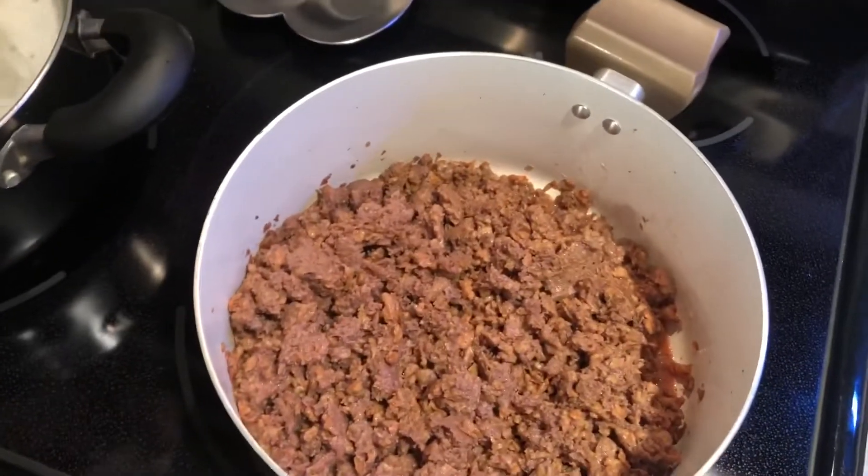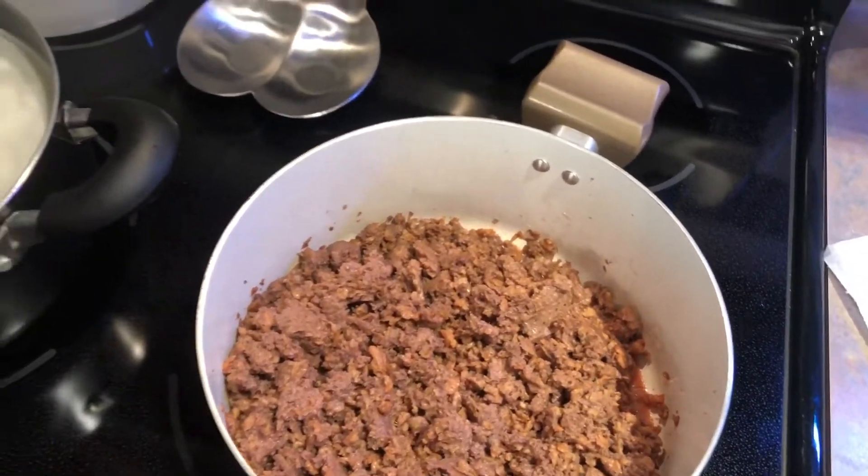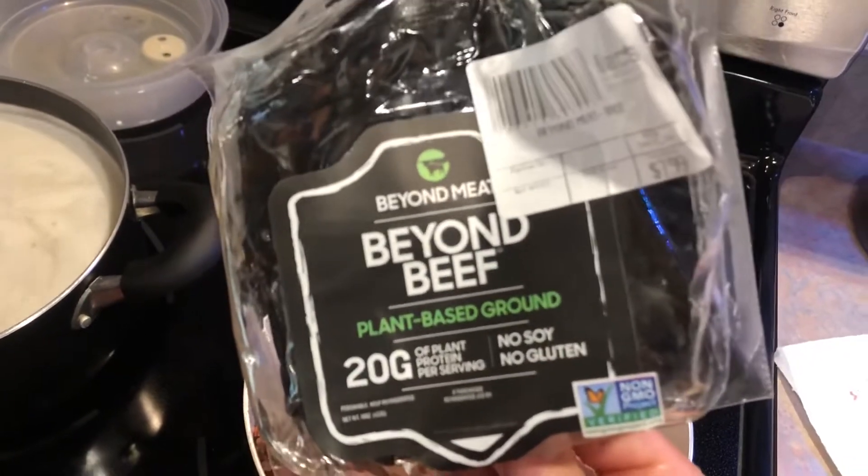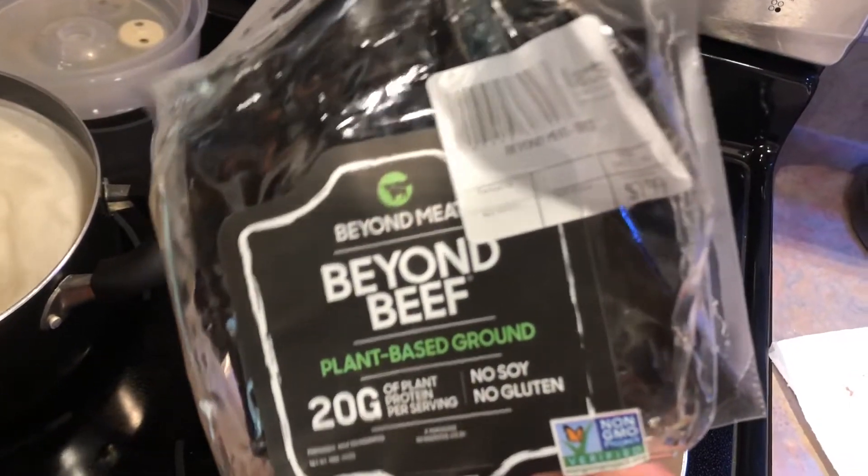You can get that for about two bucks a box these days. So you're going to get more protein, more fiber than regular pasta. And then what we did is we got some Beyond Beef again — great stuff. They're selling that at Mark's too, about eight bucks. But a lot of times we actually get it for seven or six because it's close to expiring.